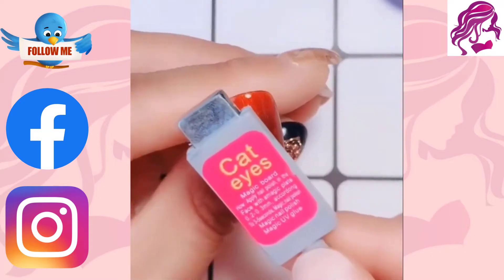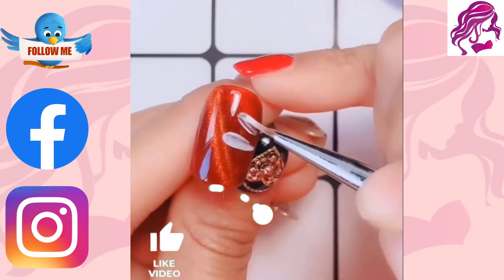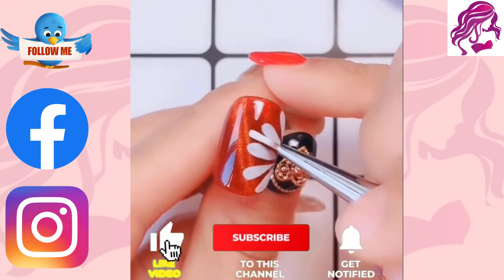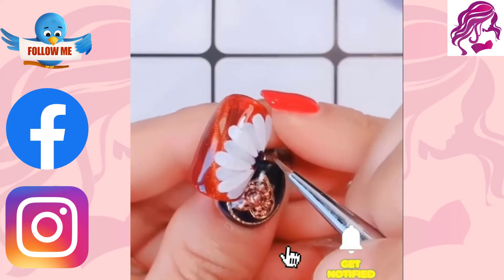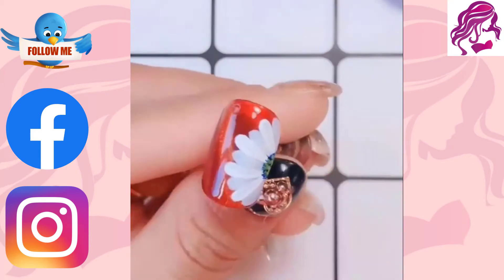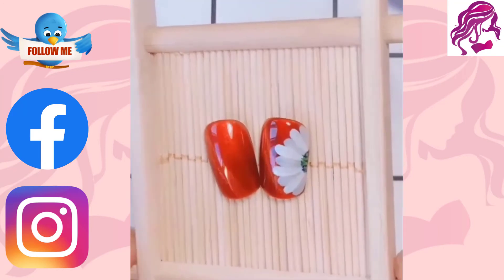We will show you how to do some simple and easy nail art designs. You don't need any special skills or equipment, just a little bit of time and patience. We will walk you through step by step, so you can achieve these beautiful designs at home. With a little practice, you'll be a pro in no time.